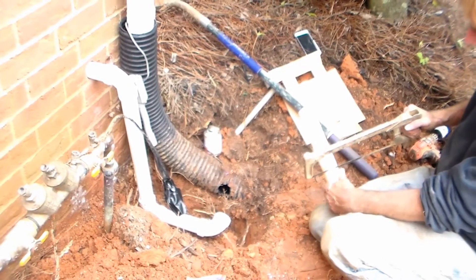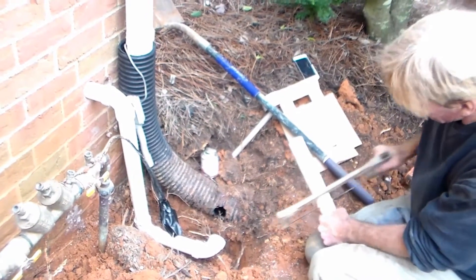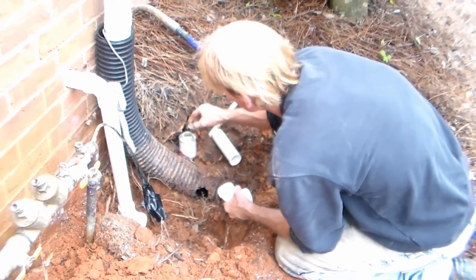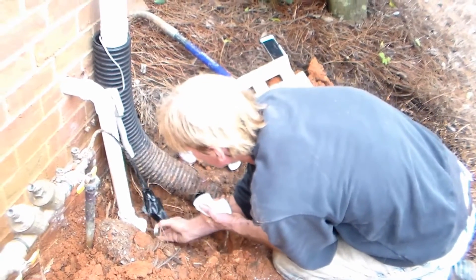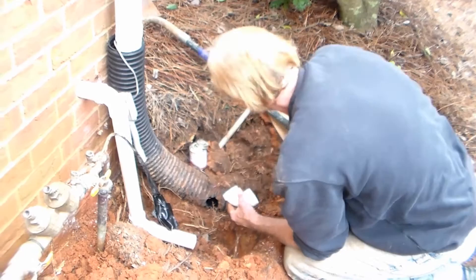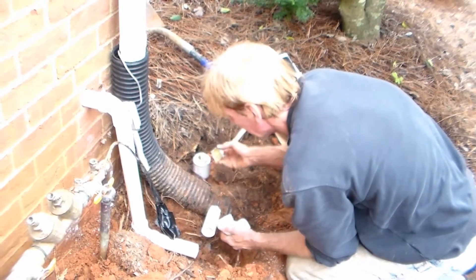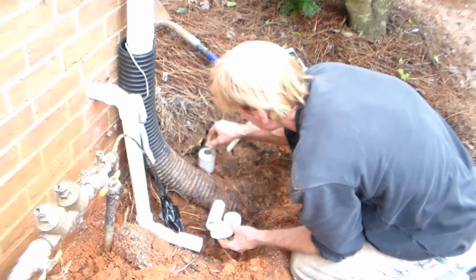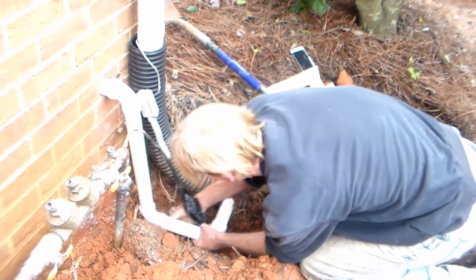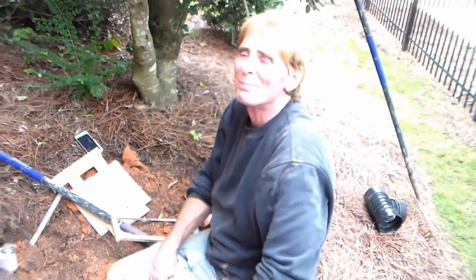One more piece of pipe to cut. Clean it off, we're ready to glue it up. Good amount of glue down there. Glue up both ends at the same time and put it together. We're set. We're pretty much done plumbing.